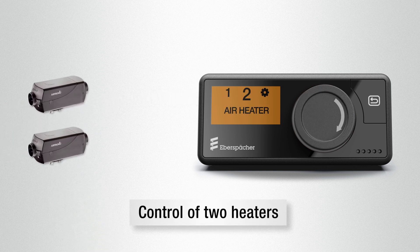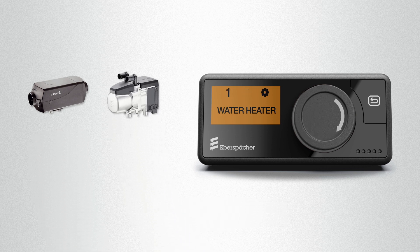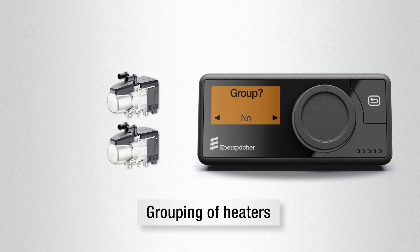With EasyStart Pro it's possible to control two heaters with one control unit. It's also possible to combine air and water heaters, in the same way as it is to control two identical heaters as one group.